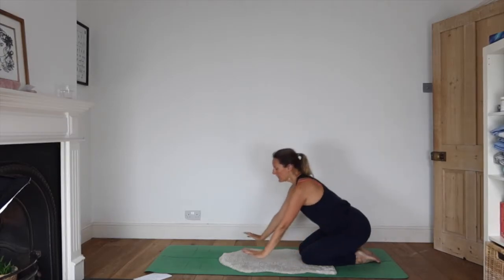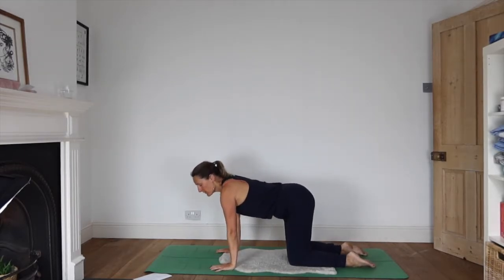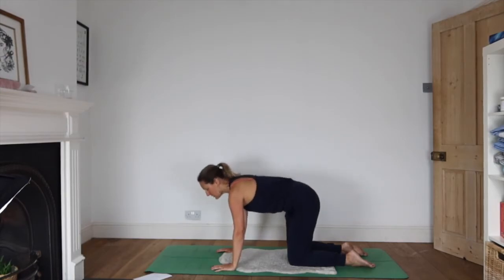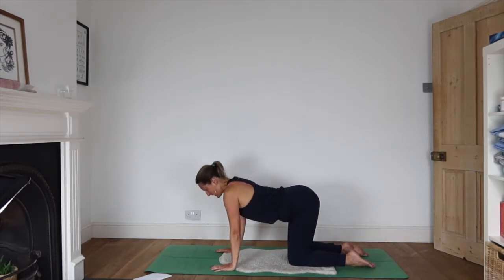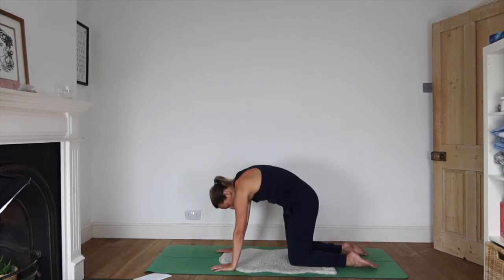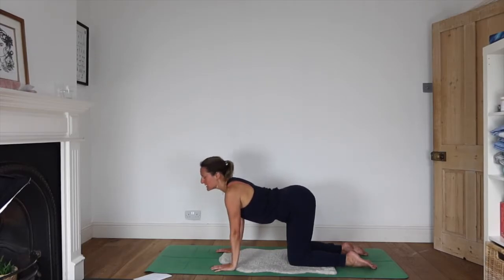Coming onto all fours, we'll take a little bit of cat and cow. Inhaling as you look forwards, dipping the spine towards the floor, tucking the tailbone up, keeping the shoulders away from the ears so the neck is really easy and long. Exhale as you tuck, knee and chin to chest, pressing hard up towards the sky — moving like that to remember the fluid nature of your spine.